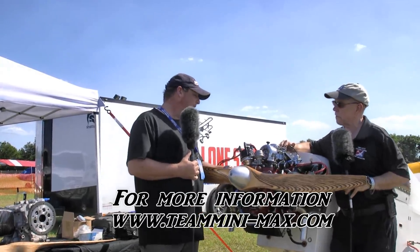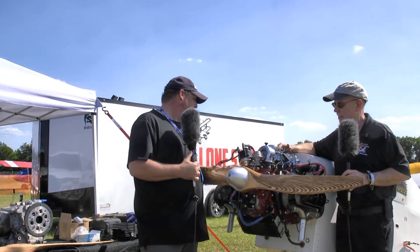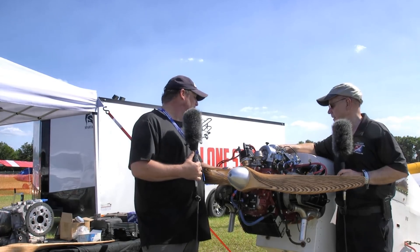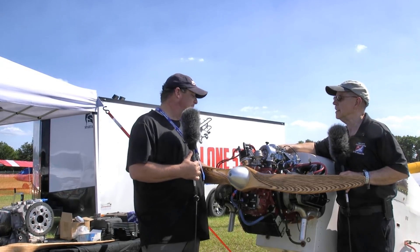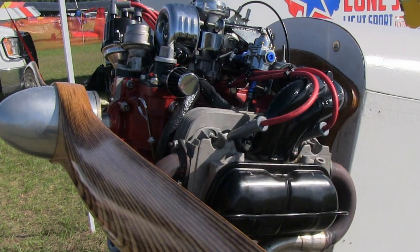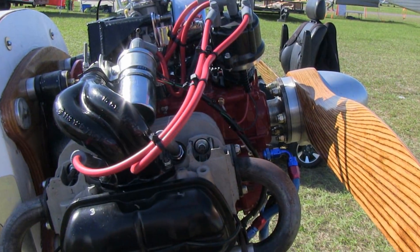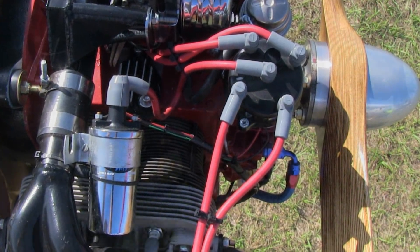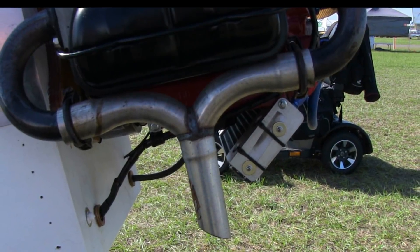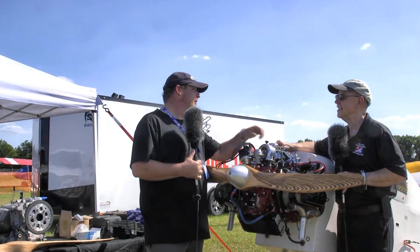This is our beginning VW aero engine package, which starts with a brand new VW case and we build that up brand new from end to end. We operate as complete engine assemblies as well as all of the accessories to go on the engine, such as carb, intake, exhaust, etc. This carburetor is a 40 millimeter Harley-Davidson CV carburetor. It doesn't have any of the icing tendencies that your normal venturi carburetors have, which makes it a really nice conversion for an aero carburetor, and we're also seeing a considerable torque gain out of this carburetor.